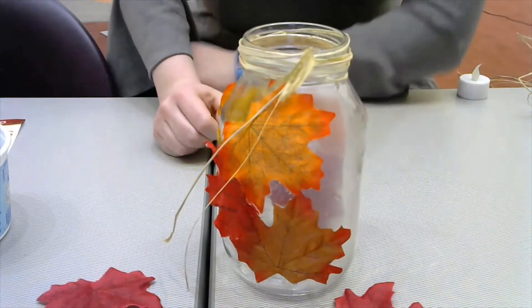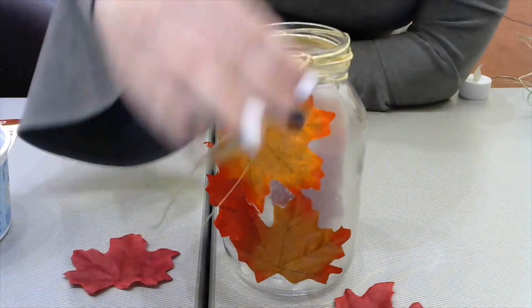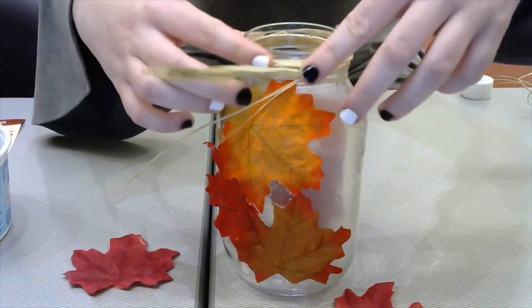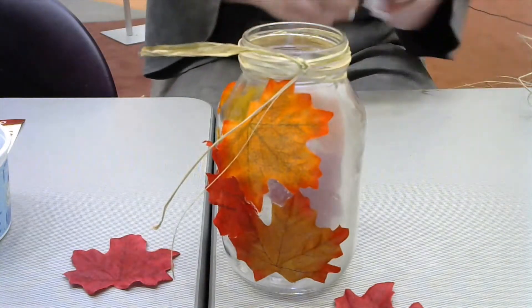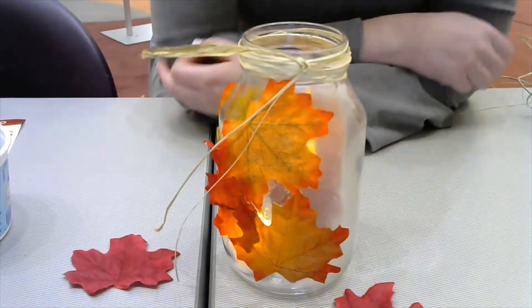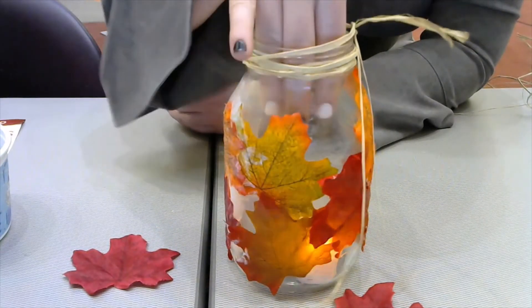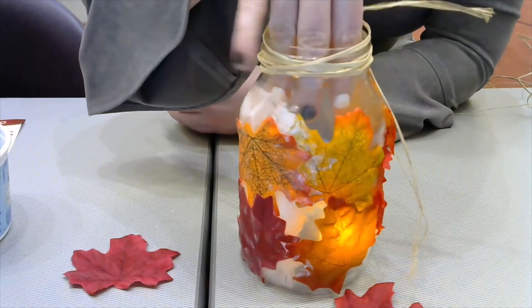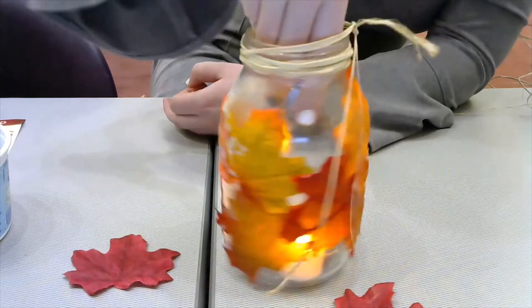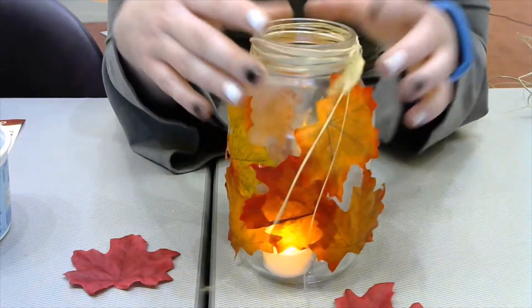Maybe you have some extra leaves — you can do a little decoration, or maybe you have fake flowers at home. You can decorate the top however you'd like. Make sure that stays down. Once you have all that done, you can turn on your lovely little candle and plop it in. And you have your fall luminary! You can see it's kind of glowing through. Obviously this will look a little bit better once it's actually dry and when it's dark. But it's a cute little fall craft to decorate your home with, and I hope you have a lot of fun doing it.